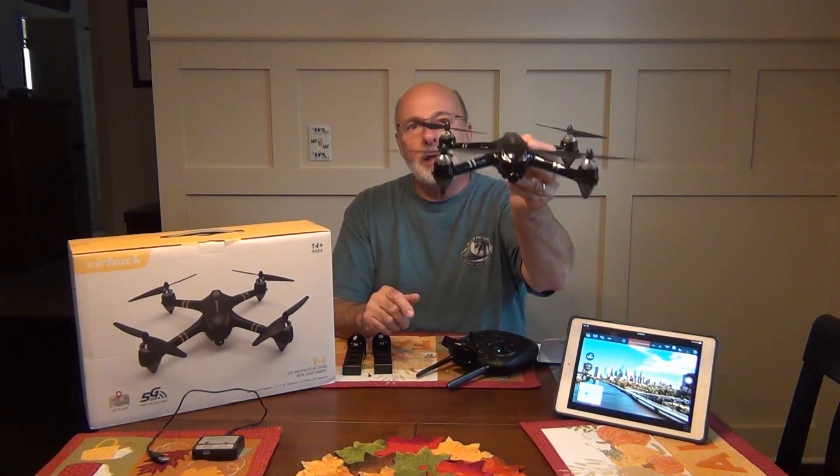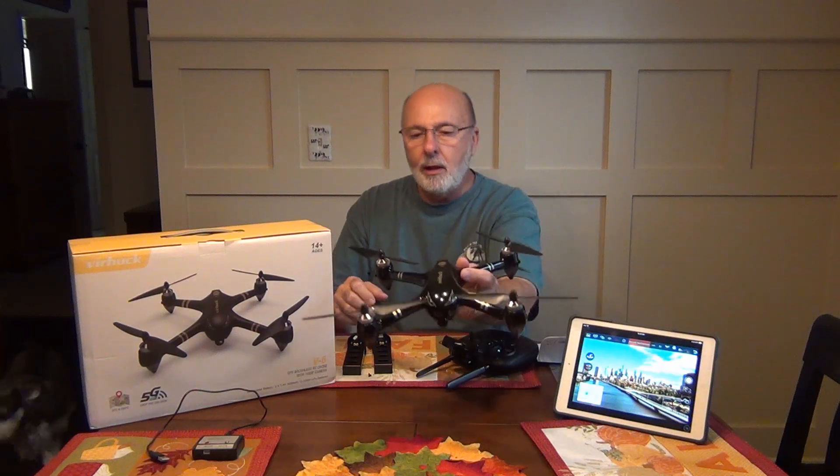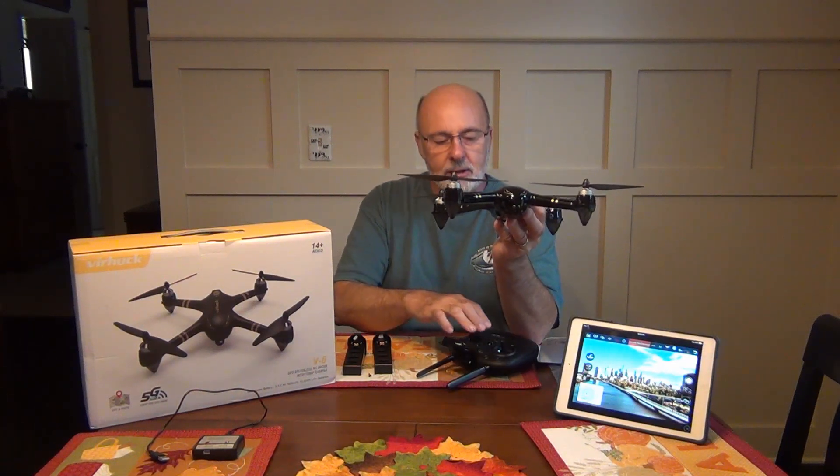The stability, when it took off, it held position within a foot of where it was, and that worked out really well. I'm going to just show you a couple things that you might want to know to get going.